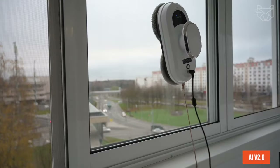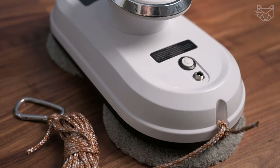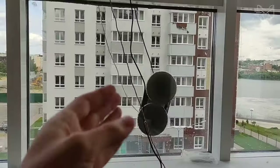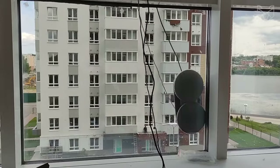AIV 2.0 technology can calculate the route and will automatically stop when cleaning is complete. A 13-foot-long heavy-duty cord, fall prevention algorithm, and automatic window edge detection to prevent falling are all major advantages of the robot, which is designed for daily cleaning.